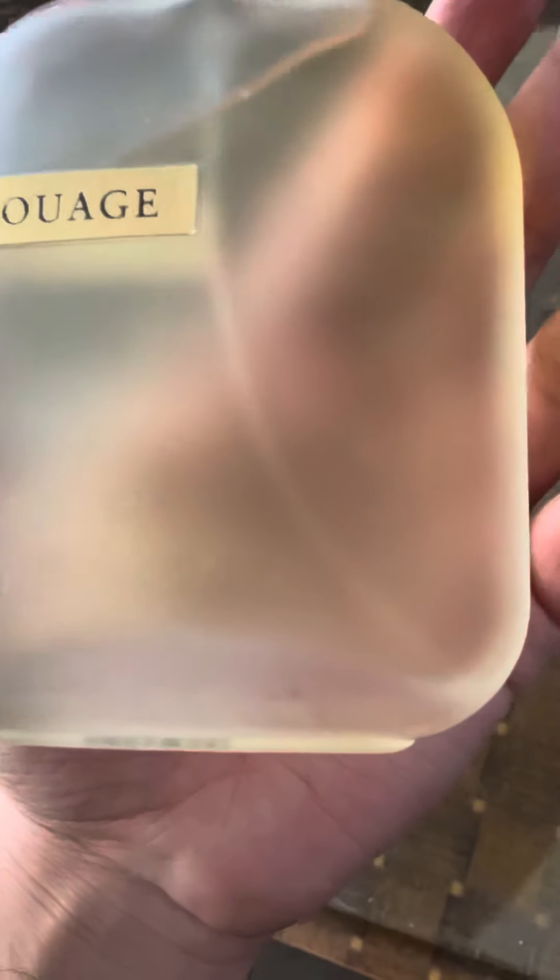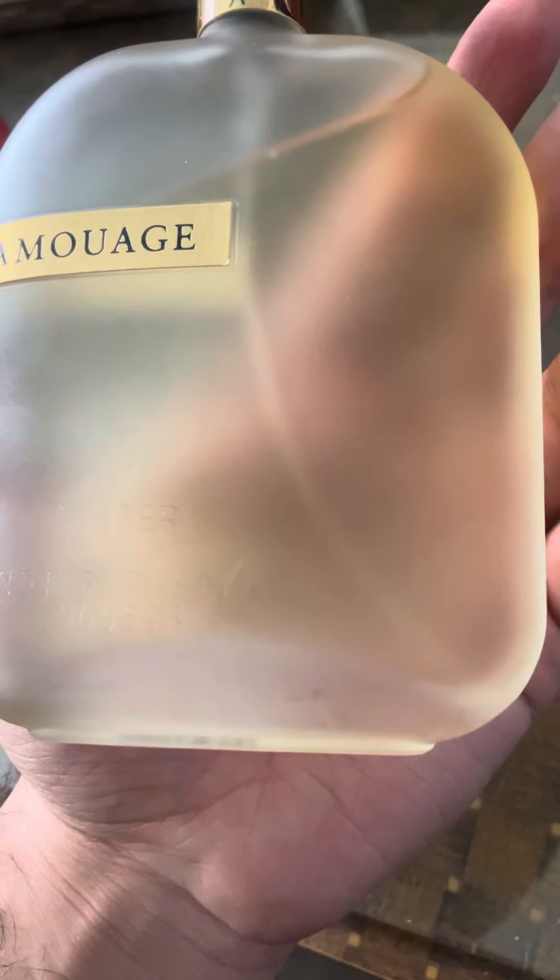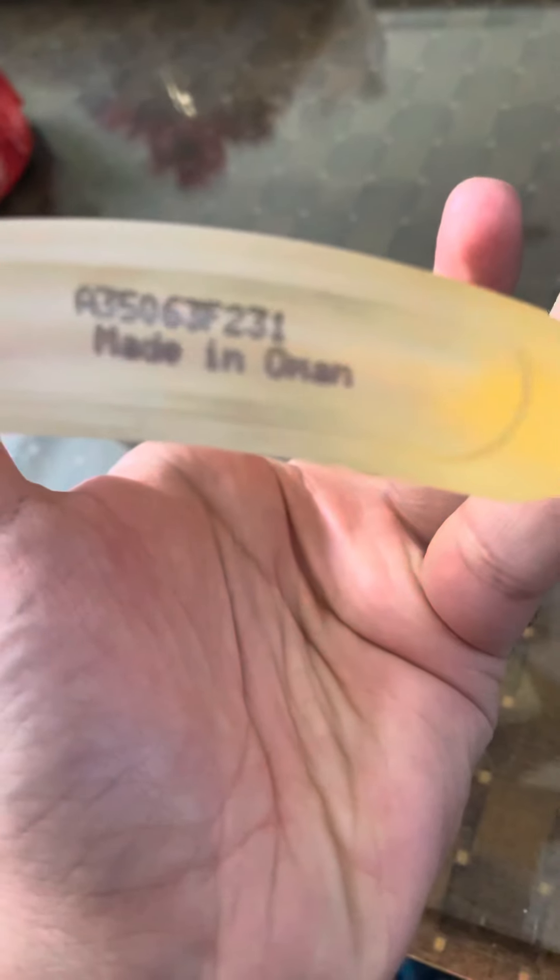You get a transparent frosted glass bottle. And on the base, there is this branding, the badge code, which says made in Oman.